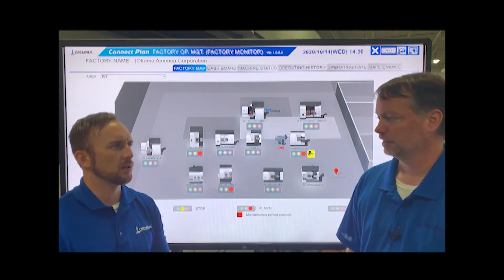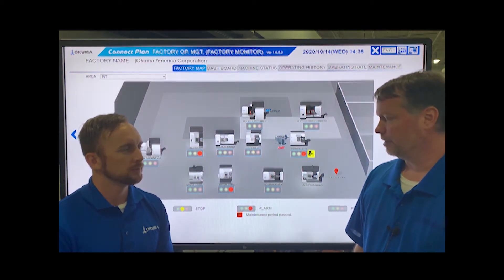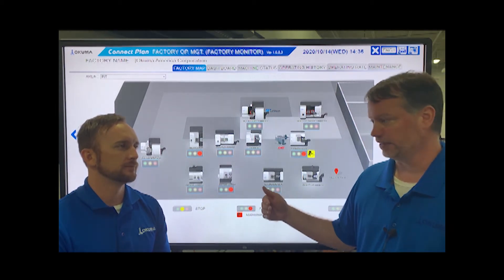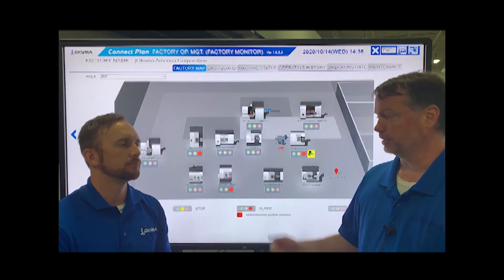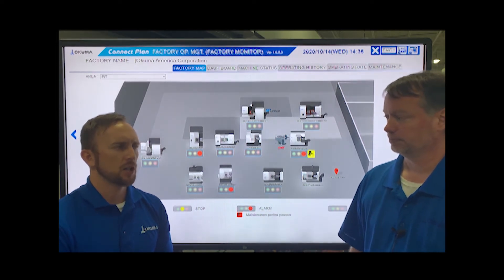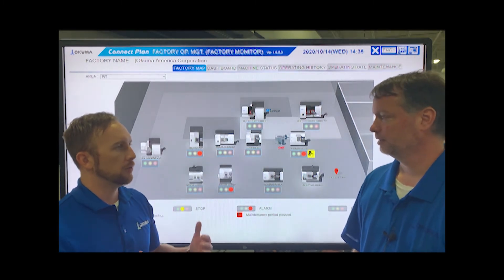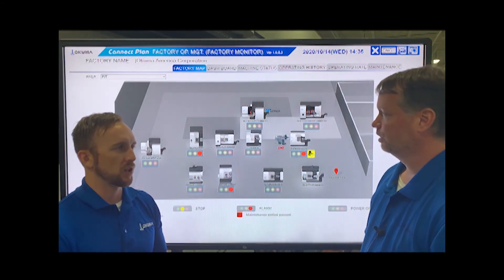Is there any limitation to the types of machines or devices you can connect to this software? Not really. The Okumas are especially easy to connect because we designed both ends of that, but we can also connect to other OEMs' machines. That's great. So could you walk us through some of the features included in Connect Plan?